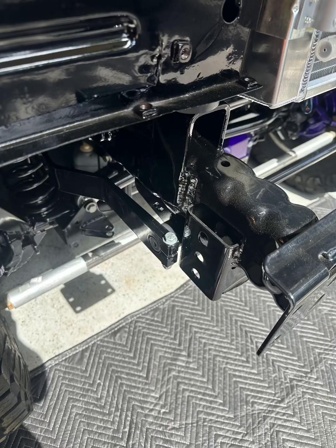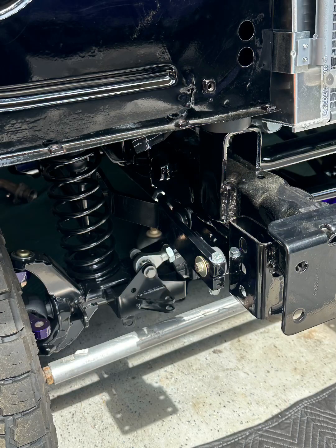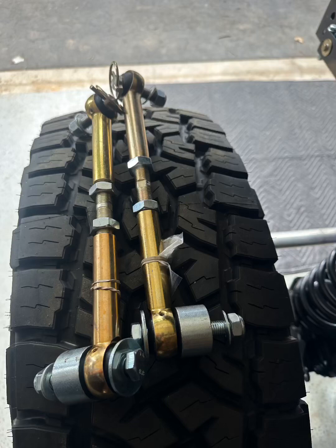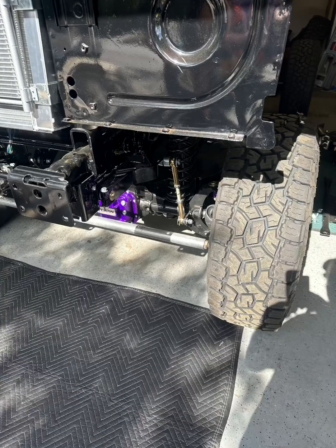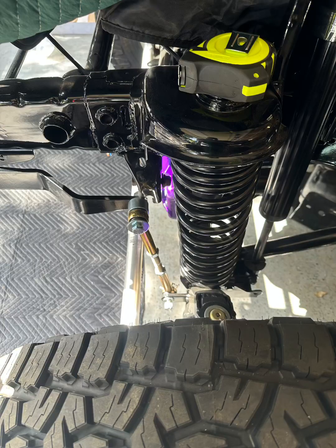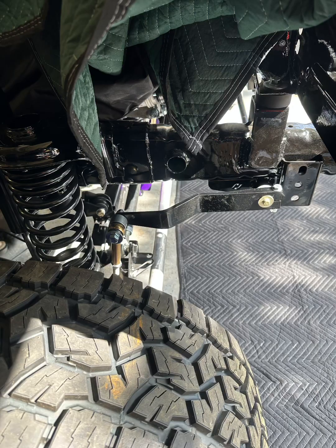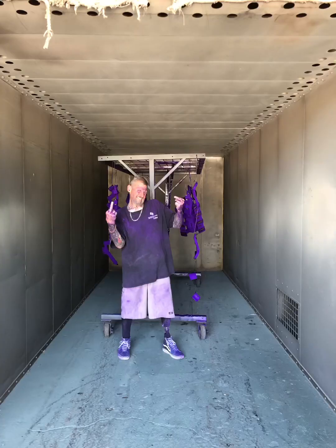Everything on this rig — if anybody knows it — is powder coated. If it looks painted, it's not; it's powder coat. Everything has been stripped to the bare metal. My buddy Larry who owns L&L Powder Coating, him and Spencer do all the work. Everything color-wise has been done by them. The body will be done by Cap and Saver Egg or Anderson's Auto Body out of Sonora, California.